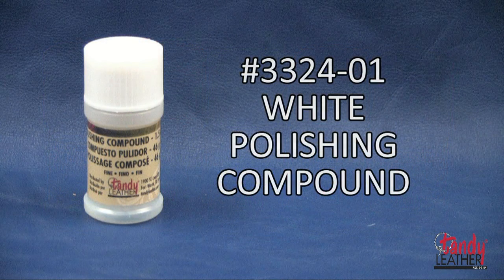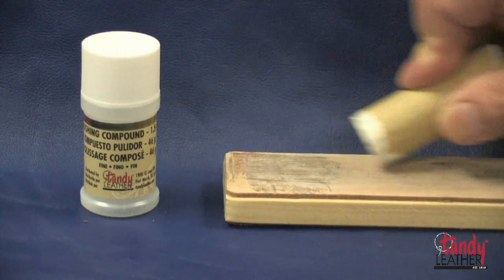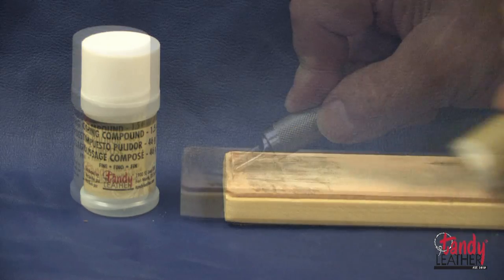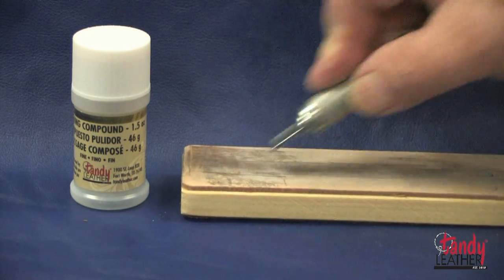The white compound is used for light polishing, primarily used in the final finish of steel, stainless steel, and zinc. It's excellent for polishing stainless steel swivel knife blades.